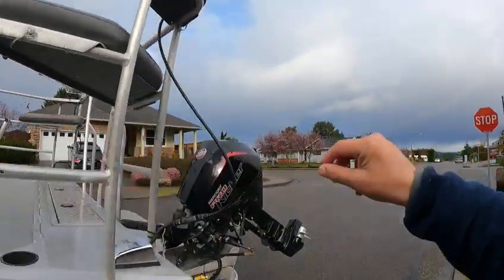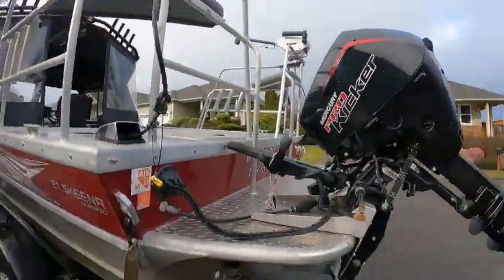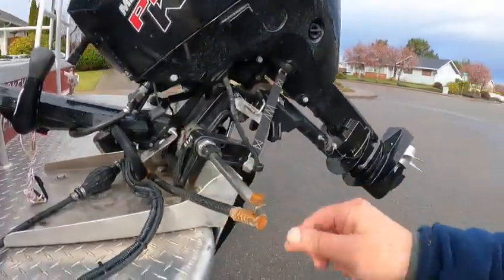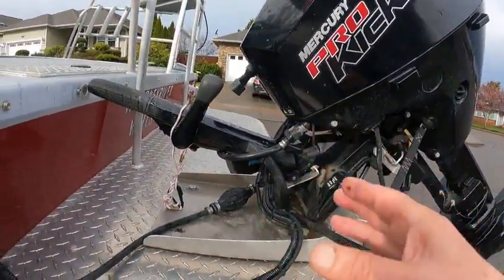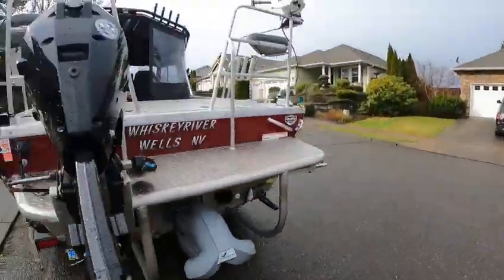I'm going to have them check the wires in the back because they could be a little loose — it was intermittent on working. We should spray this down with Corrosion X. Maybe I've got a can in there — I'll spray one of them at the water. The trim switch they know about; they're going to replace that. It's got a live well in the rear.